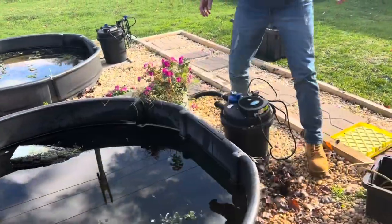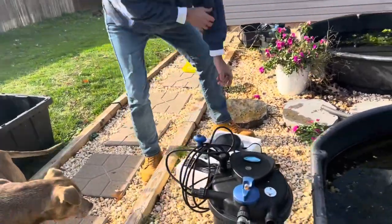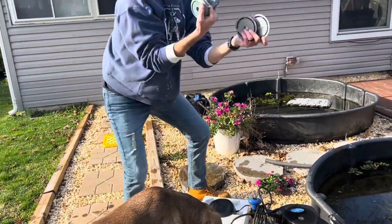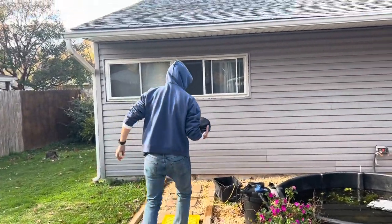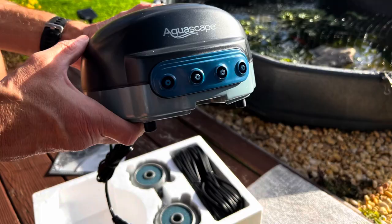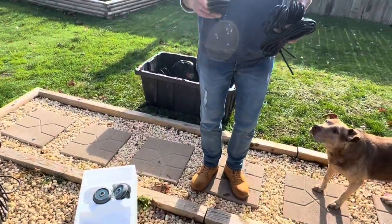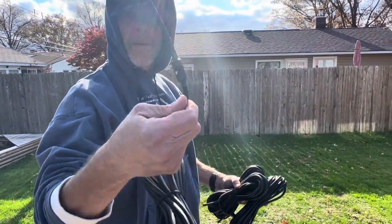Breaking down the filters — this is an Aquascape four-output air stone aerator, two and two. The main pump is here. They come with 25 feet of tubing for each of the air aerators, and they also have check valves on them for one-way flow, so air can't go out the other way.